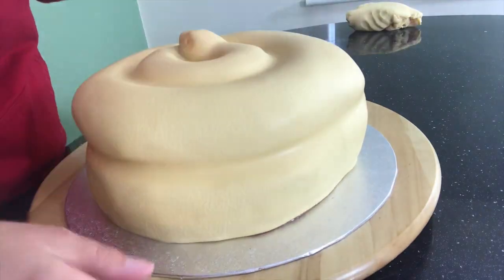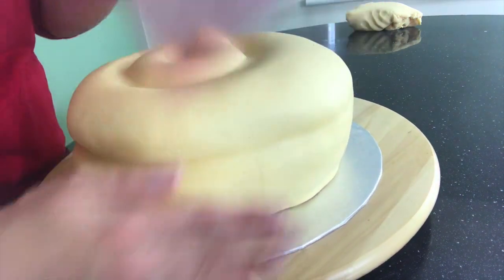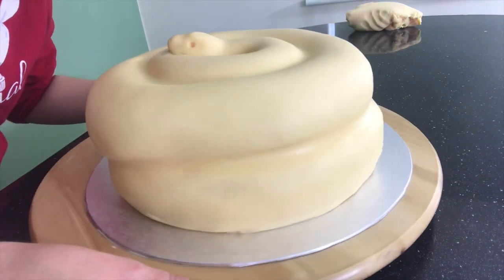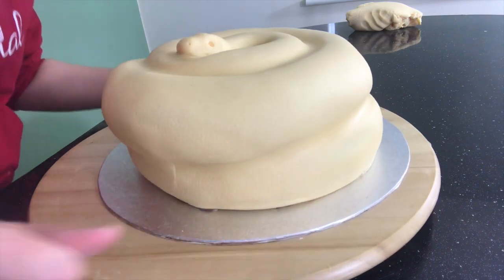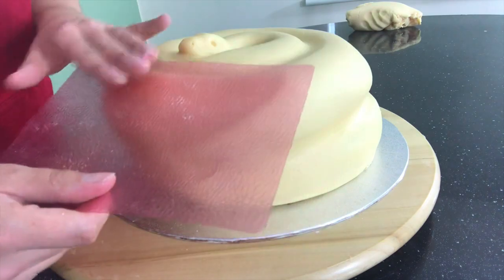When I'm happy that my fondant is smooth enough, I'm going to texture my snake cake with an impression mat. I'm going to do this all over the surface of the cake, and when that's done, I'm going to leave it aside for a while so that the texture can set into my fondant, because if I start painting straight on top of it, I'll just rub all of that texture away.